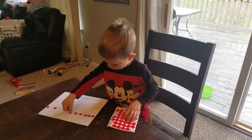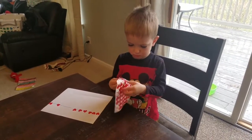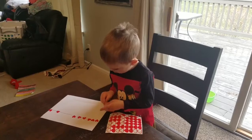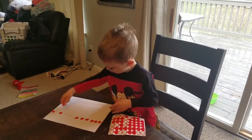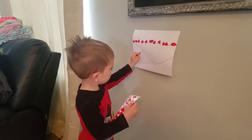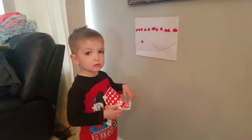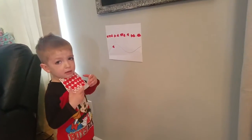Since he is doing fairly well getting the stickers right on the straight line, next I'm going to draw him a curved line. We changed this activity to make it a little more difficult — now not only does he have the curved line instead of a straight line, he's also standing up.